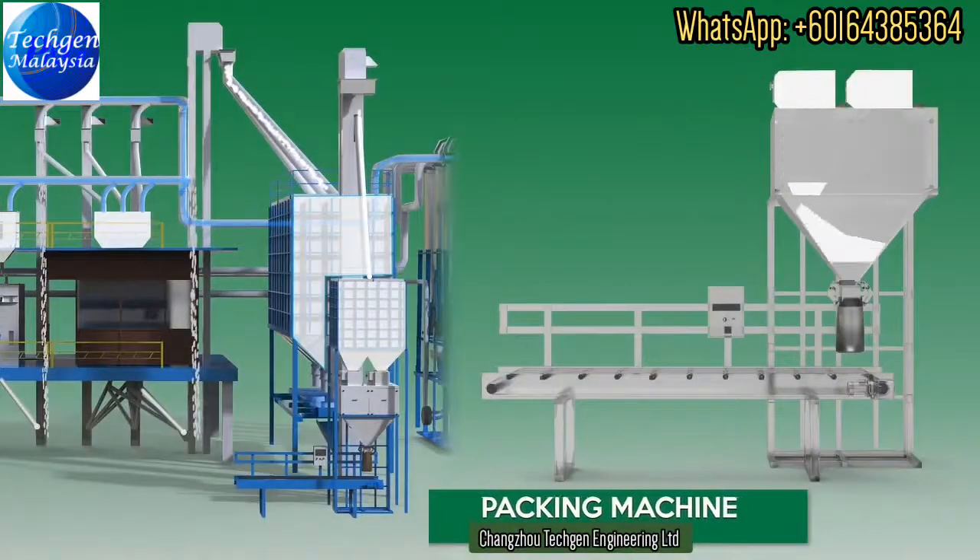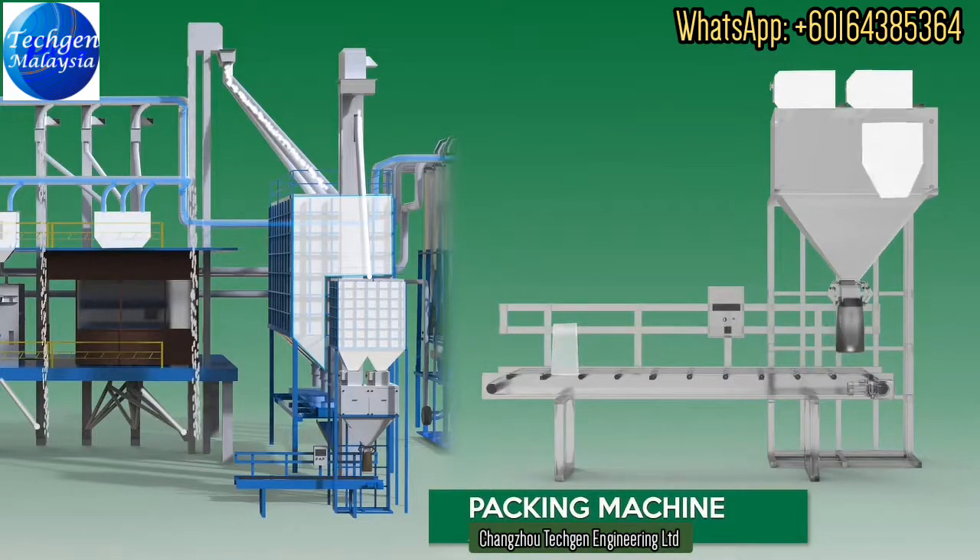Our packaging equipment allows customers to pack grains into bags with capacities ranging from 5 kilograms to 75 kilograms.